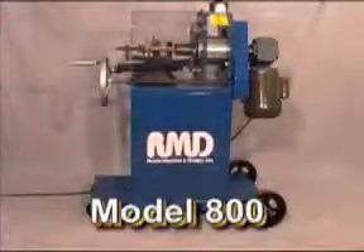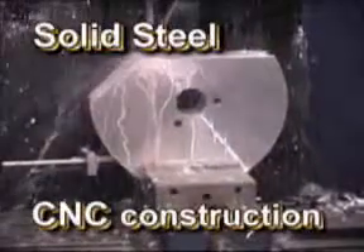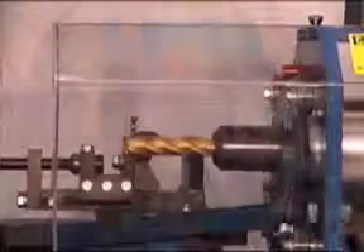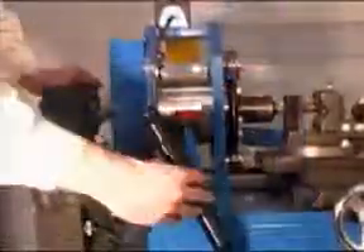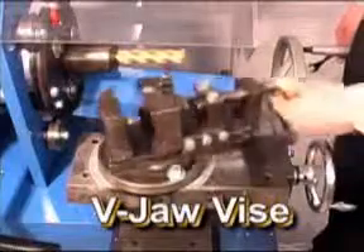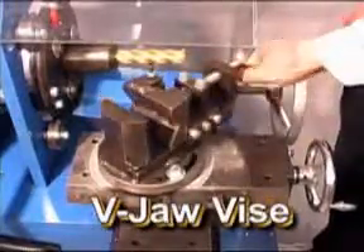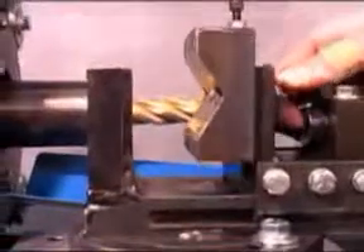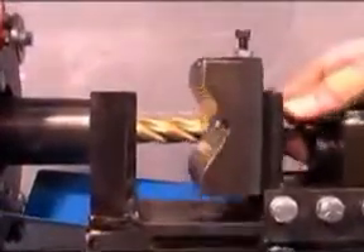The Model 800 notcher is ruggedly built of solid steel CNC machine construction. The orbiting path is adjustable by loosening the three lock bolts and rotating the adjusting screw. The V-jaw vise has the capability of being rotated to any angle up to 60 degrees to produce angled notches. Also, the V-jaw of the vise can be raised to produce off-center notches.